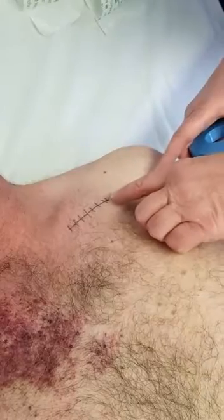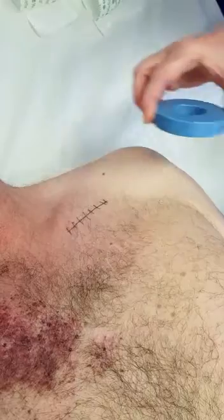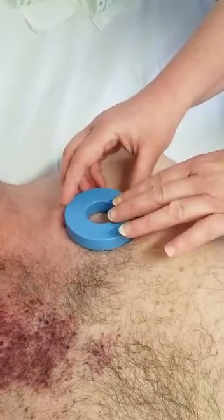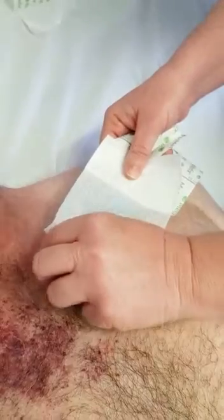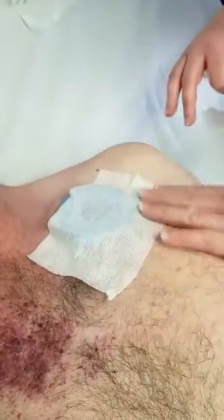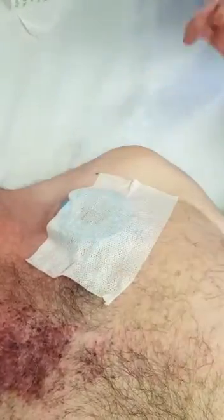Locate the ICD by the scar — you'll be able to feel the ICD under the skin. Place the magnet over the ICD and then secure it in place with an adhesive dressing. You'll also need one over here; secure it in place well.